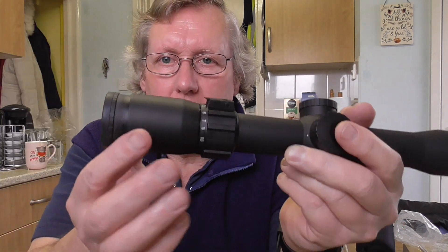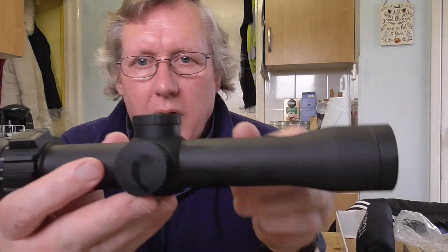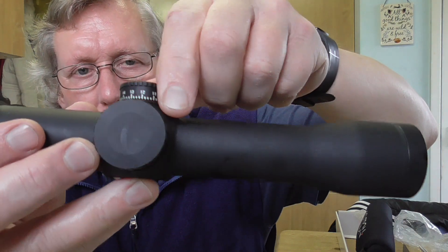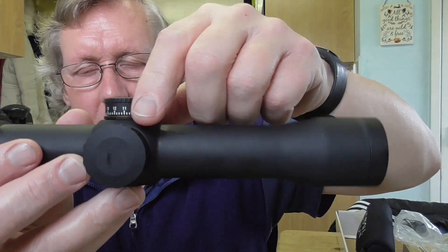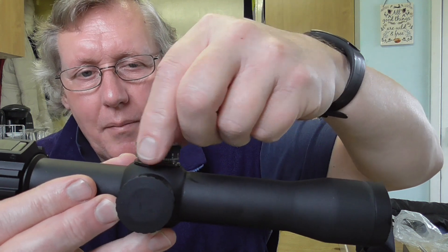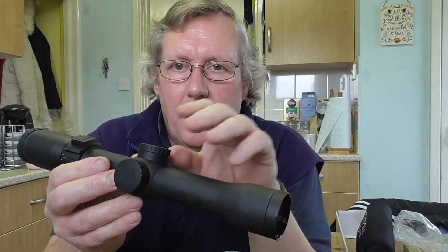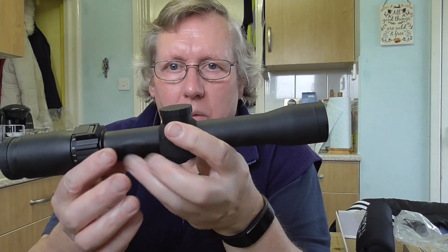If you've got gloves on, you've got obviously your diopter here for adjusting the reticle to your own eye. And then you've got your windage and elevation turrets. Now these aren't locking, so they're able to turn — very precise, what you'd expect from a quality scope. When you set your scope up, you can actually lift the cap up, set it to zero, and pop it back down again. Once you've zeroed at a certain range, you can always know where you are.